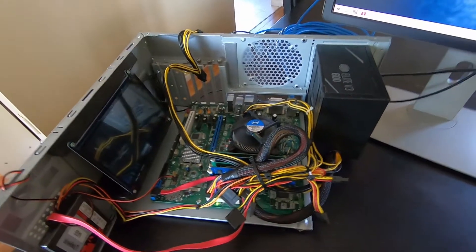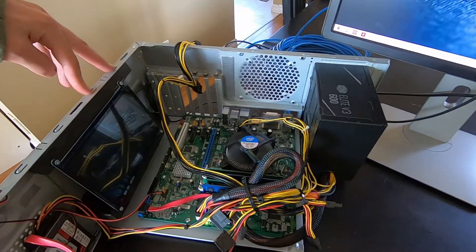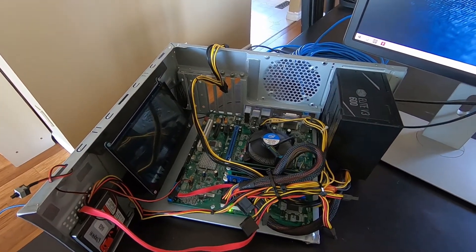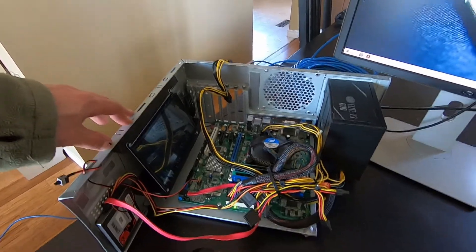For those of you looking for GPUs from private sellers, I strongly recommend putting together a test rig so you don't get scammed like I did. I'm out several hundred dollars because of being scammed for a GPU that didn't work, and the amount I'm out is more than it costs to put this together. So let's go over some prices.